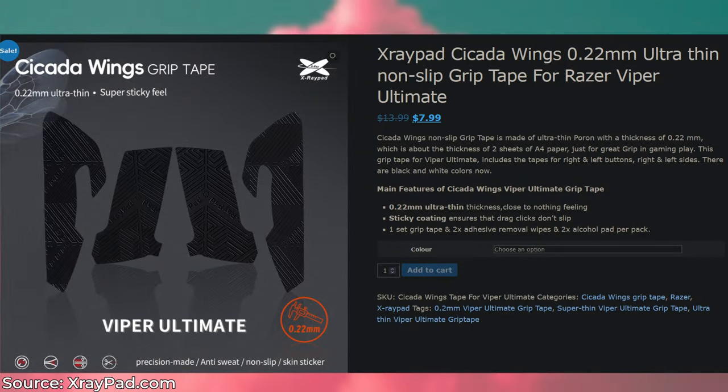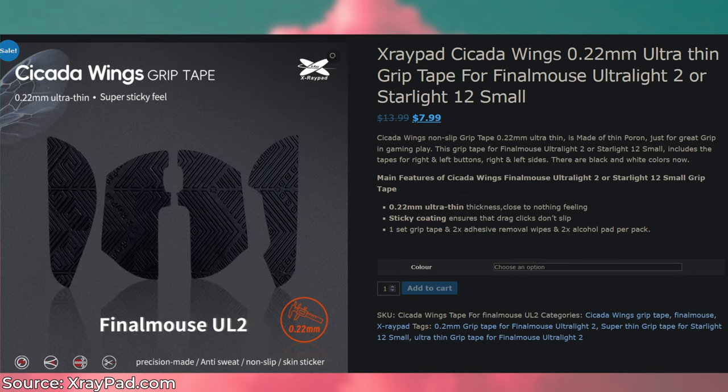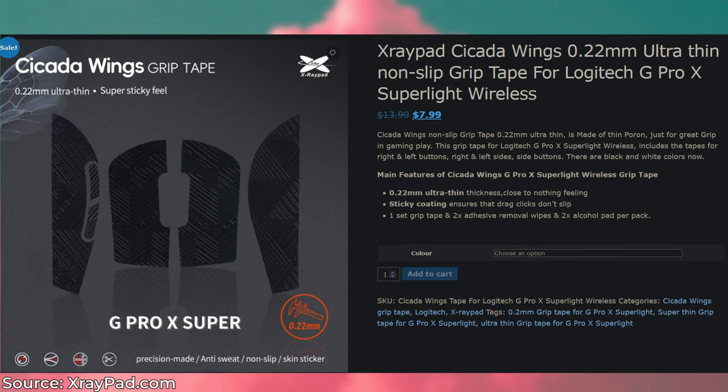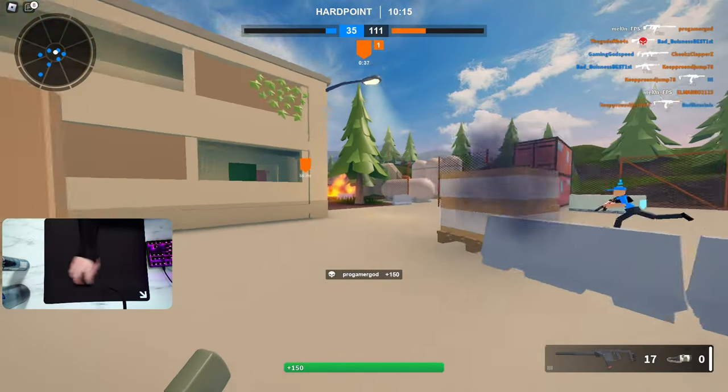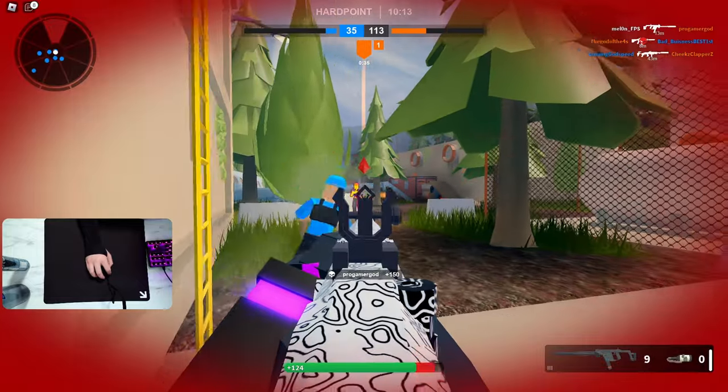Now let's start off with pricing. Pricing is going to be around $13.99 USD, so pretty in line with most other grip tapes you can find. They have kits for the Razer Viper Ultimate, the Final Mel Starlight 12, the Logitech G Pro and G Pro Wireless, and a 34-piece DIY universal kit which you can use for mice and keyboards. Today we'll be taking a look at that universal kit.